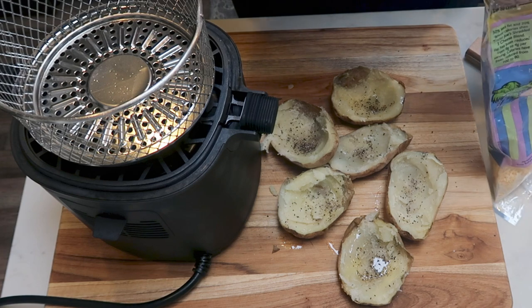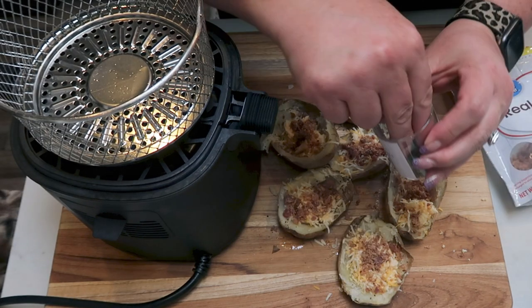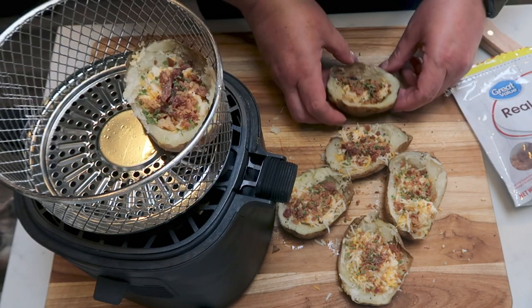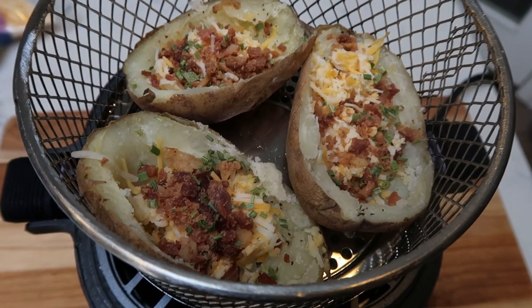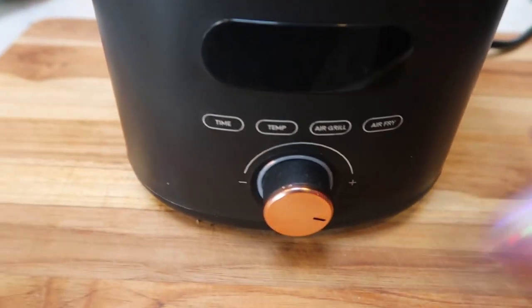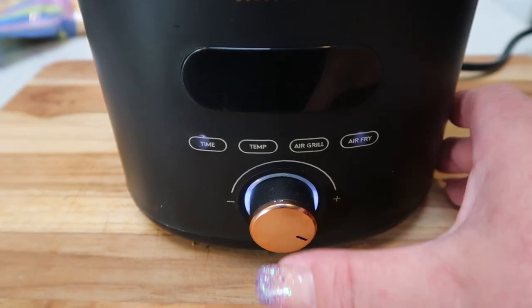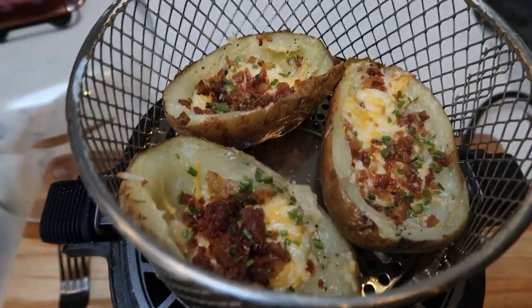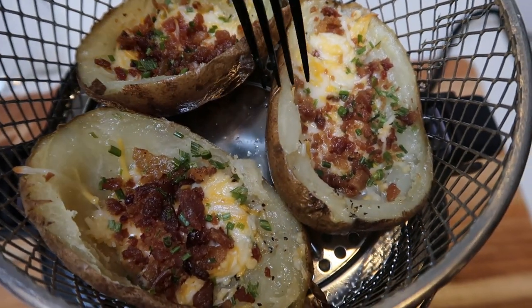We're going to add one tablespoon of light shredded cheese to each potato skin and then one tablespoon of bacon bits. And lastly, I'm going to top each skin with just a few chives. Now we're going to put the potato skins into the air fryer basket again — we're probably only going to be able to fit three, so we'll have to do this in two batches. We have our three potato skins in the basket and we'll cook up the other three in a second batch. I'm going to place the glass lid on top and turn this on into air fryer mode at 400 degrees for 25 minutes. Look at how delicious these look — I think the first batch is done. Look at our potato skins — those look incredible.